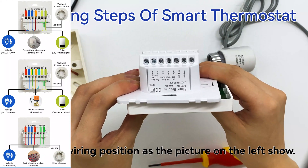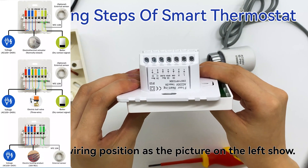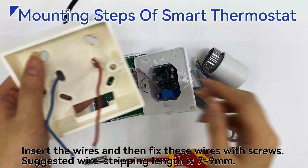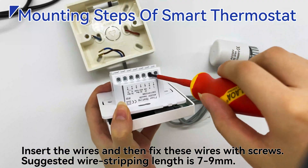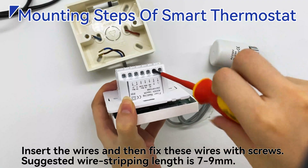Check the wiring position as shown in the picture on the left. Insert the wires and then fix them with screws. The suggested wire stripping length is 7 to 9mm.